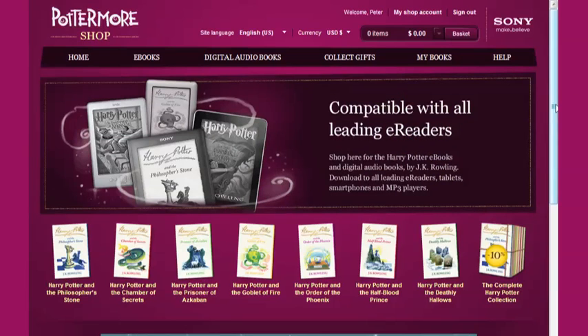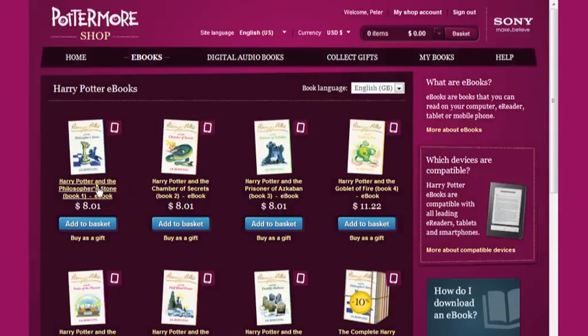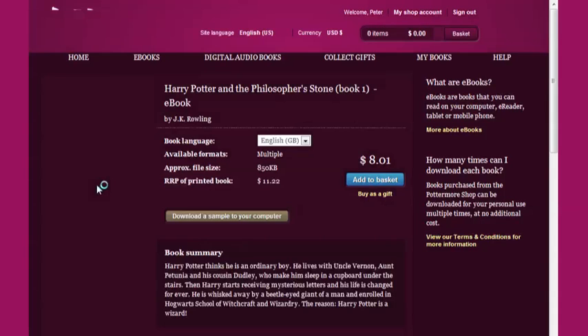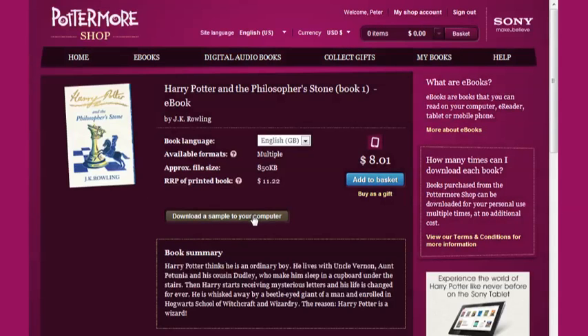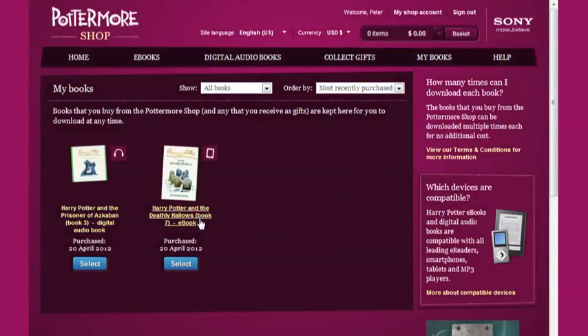We start off on the Pottermore Shop homepage and navigate to a product page where you can buy your Harry Potter ebook for yourself or as a gift. Here you can also download a sample of this ebook to make sure that it works on your computer and device. Now I'll move to the My Books page. This is where you'll find your ebooks once you've purchased them, and is the first step towards reading them.